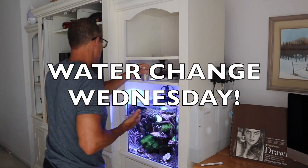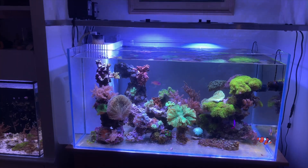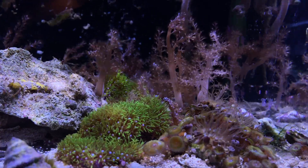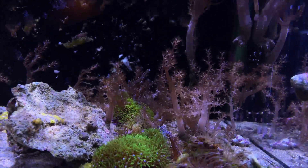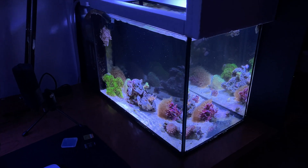I'm going to start Water Change Wednesday up again — it will be every other Sunday. If you have any questions about the 75 or the nanos, they're still here. The 20 gallon is running the A80; in this video it appears dark, but it's certainly enough to do any kind of soft coral. The 10 gallon is still here too — it's only got a few things in there but I'm going to build it back.